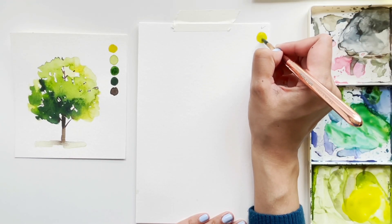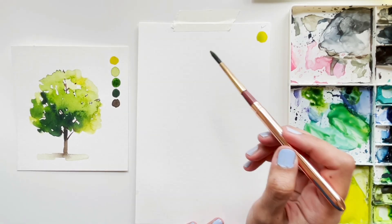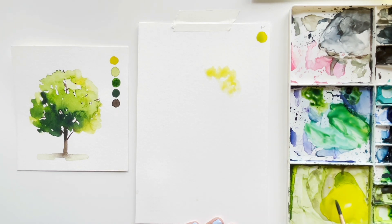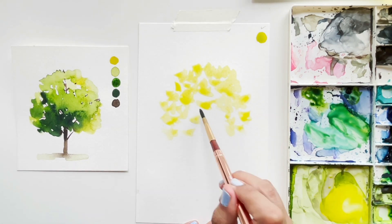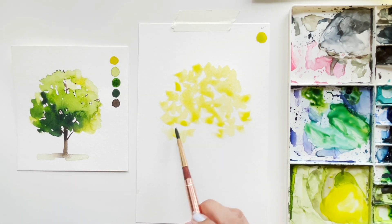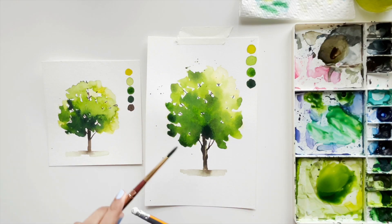Hi, I'm Pooja, welcome to my YouTube channel. I absolutely love to paint using watercolors and I can't wait to paint with you today. In today's tutorial, as you can already see in the teaser, we are going to paint a lush green watercolor tree — and we are going to paint this without sketching!